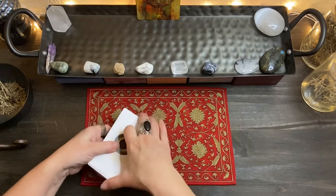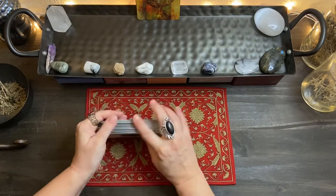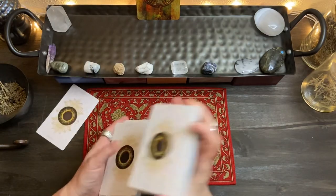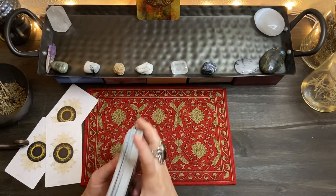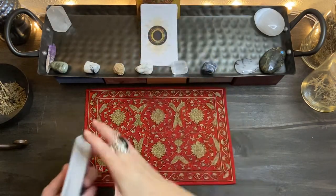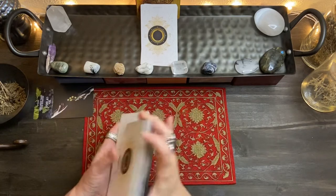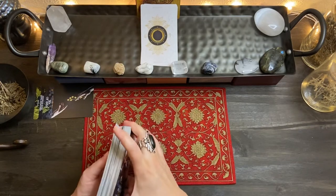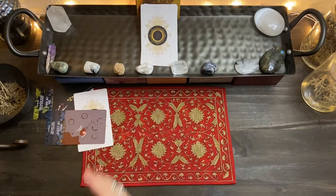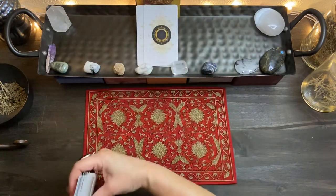That's how I'm doing reversals — any cards that stay face down, that's what gets flipped over. Alright, so let's go ahead. We got our six cards. I'm going to go ahead and pull the bottom card.